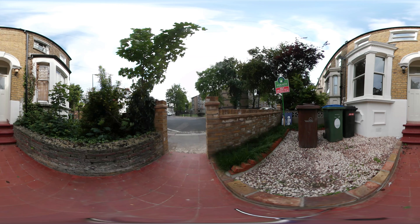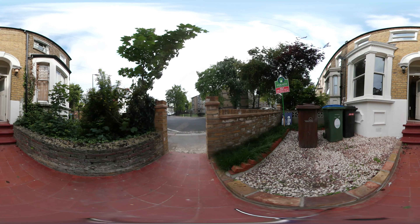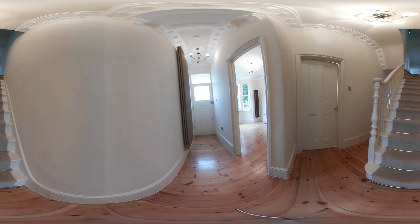Welcome to my first ever 360 degrees video. It's filmed with the Samsung Gear 360 and I wanted to start with something slow paced to see how good or bad the image quality is.